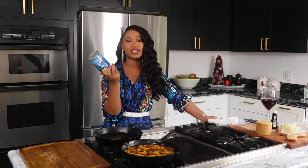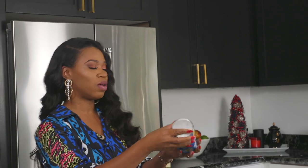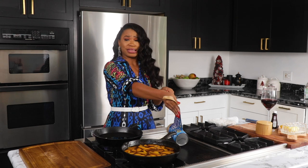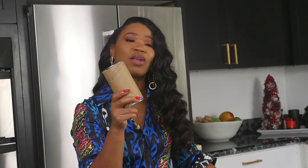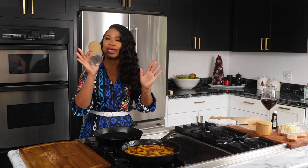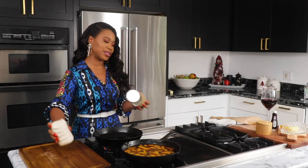So I've got some Pillsbury biscuits here. You want to use these - don't get the flaky ones, get the regular kind. And then we just want to take them apart. I like to pull them apart - you see they have layers to them. And what I like to do is kind of flatten them. This is going to be our crust because we're going to layer this thing. You see those pockets of butter? That's what's going to make it good.